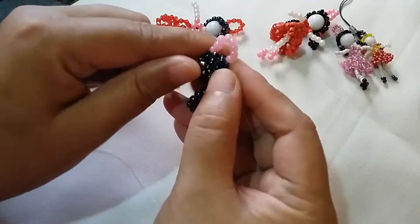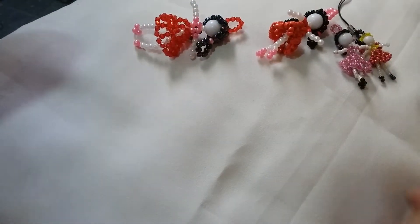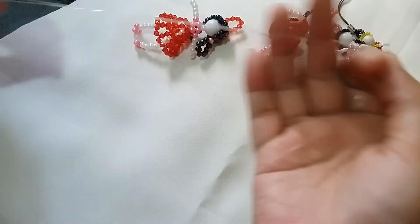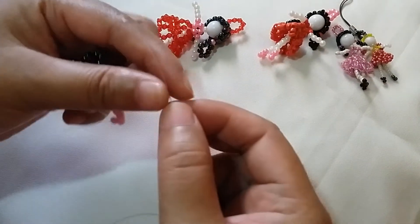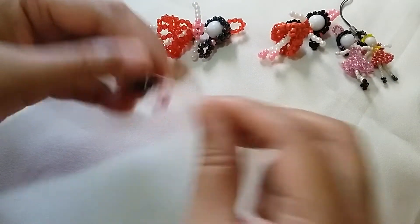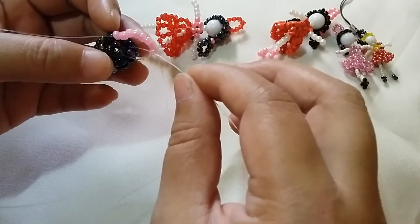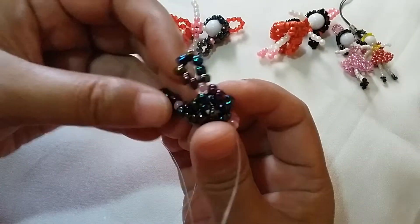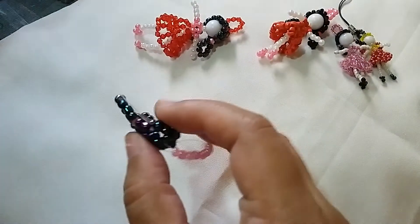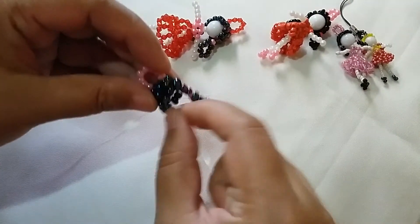Since we have these eight glass beads to form the loop, we're going to pinch the thread so that we can have both of the ends. We're going to insert this to the middle hole of the base cluster of five, so that it will go to the middle, passing through the inner part of the hair.